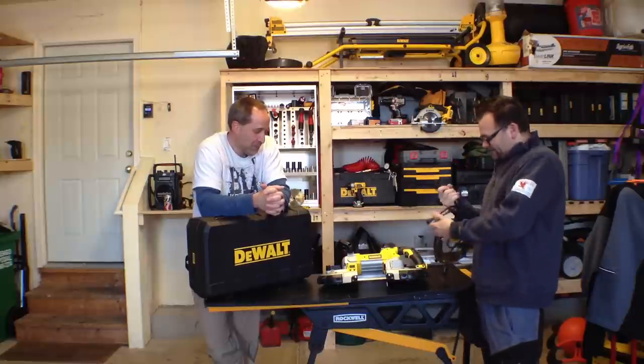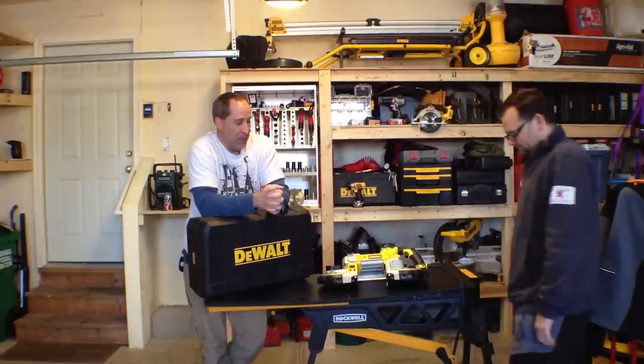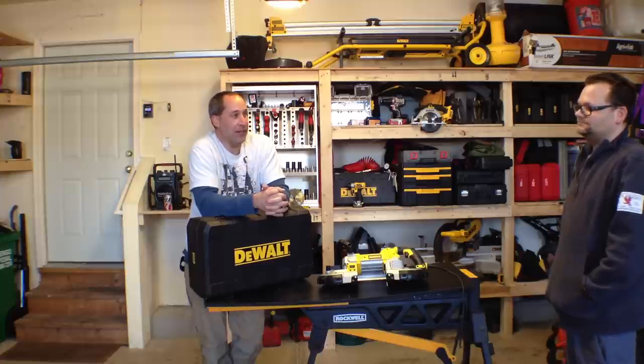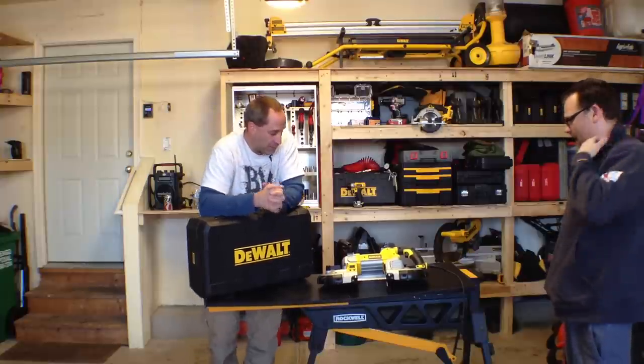Go ahead and check out toolsnext.com. Don't forget to check out Twitter and Facebook, and don't forget to check out the power tool forum. Go on there and see if you can stump Conductor or Wayne — they know their stuff, they hang out in there. All right, check it out.